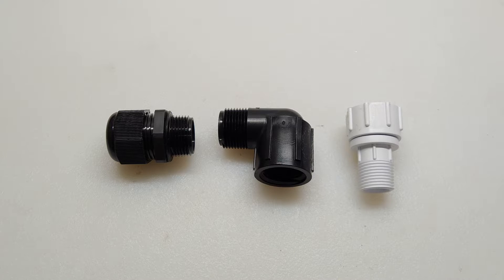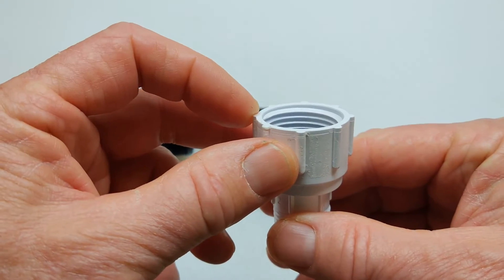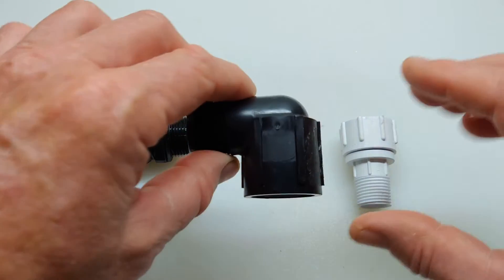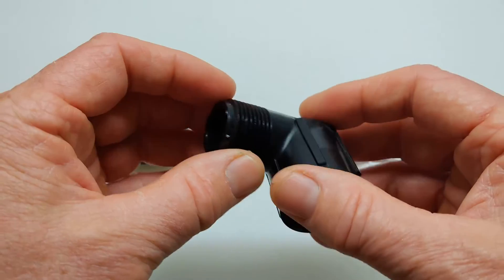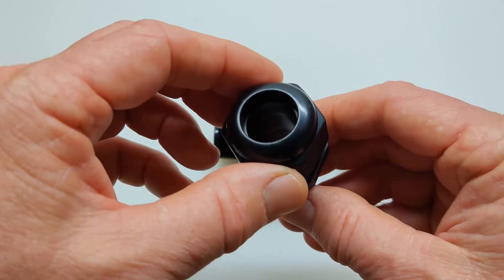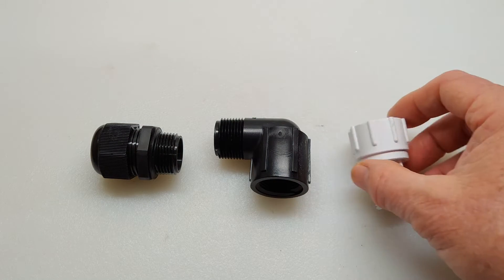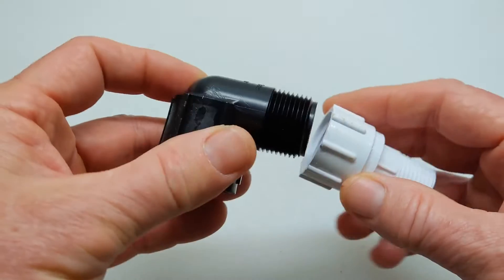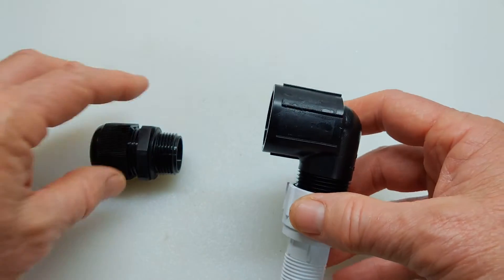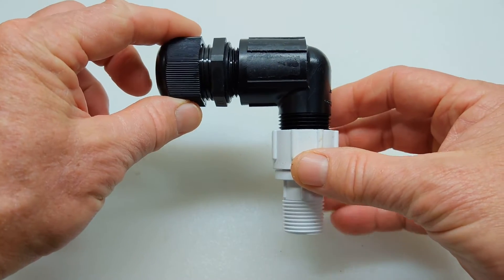These are the main parts I'll be using in this project. This is an Orbit swivel connector — it's a three-quarter inch female thread to a one-half inch male thread. This is a Rainbird 90, which is a three-quarter inch female to a three-quarter inch male. And this is a three-quarter inch gland nut. The way it goes together: you have your swivel, take the male three-quarter of the 90 and attach it here, then take the three-quarter gland nut and run your wiring through there.